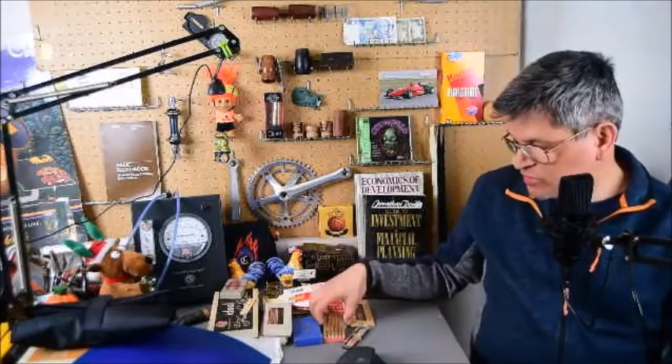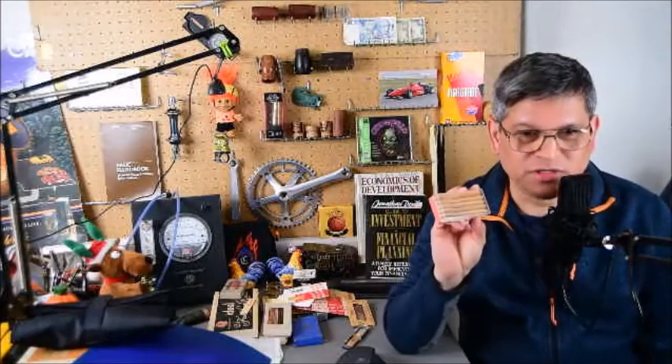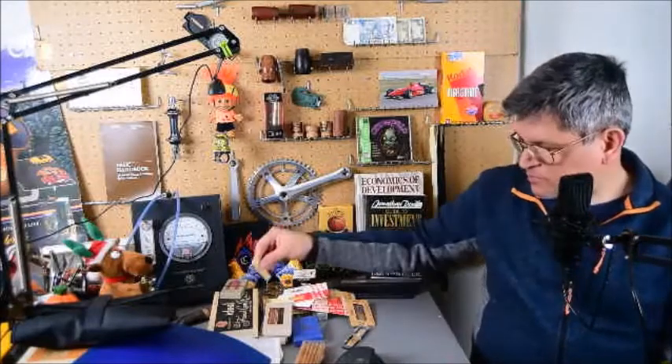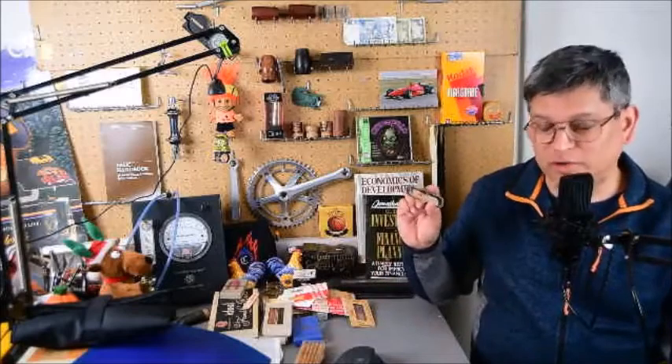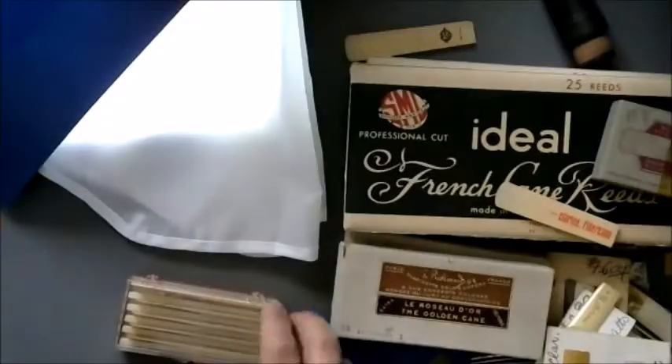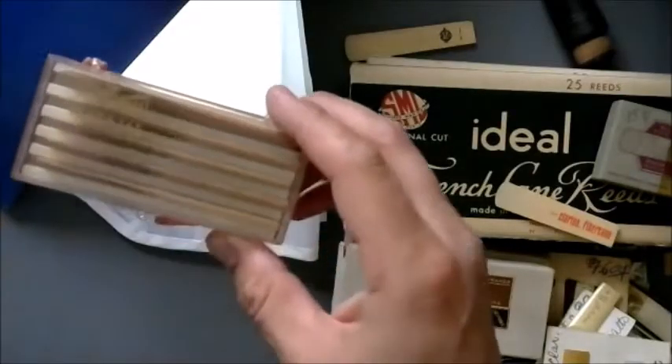Welcome back to my YouTube channel. Today we're hopefully doing the last episode of Vintage Reads and we'll be able to see all about the stereo reed. I may fall asleep halfway through, but we'll jump right into it as I grab all the leftover stuff I had sitting around, including some vintage clarion fiber cane reeds and synthetic reeds. What we have right now is called a stereo reed.